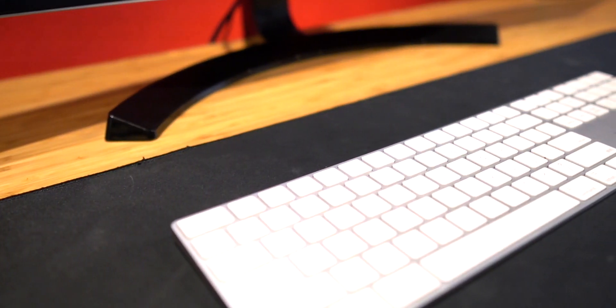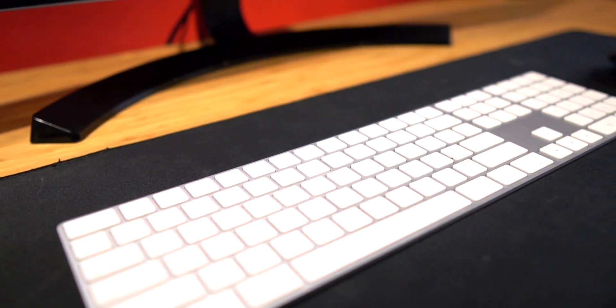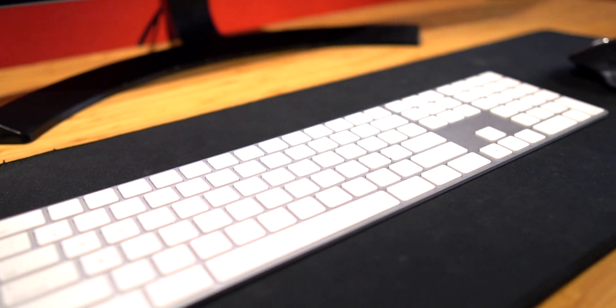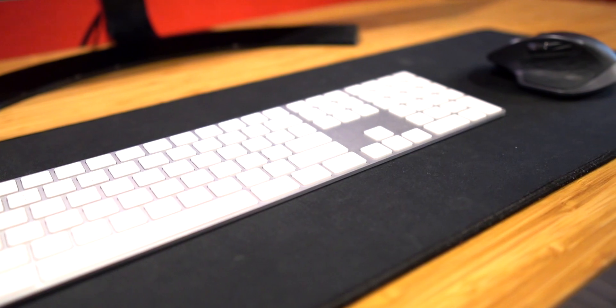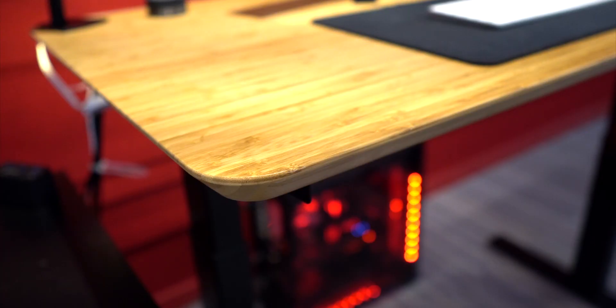Anyhow, there are a ton of options to go with as far as standing desks go. There are a lot of price ranges with different feature sets, but here's why I went with the one by AnthroDesk.